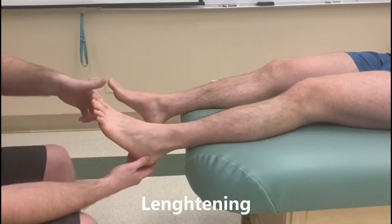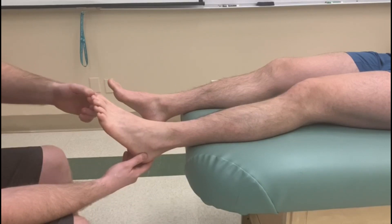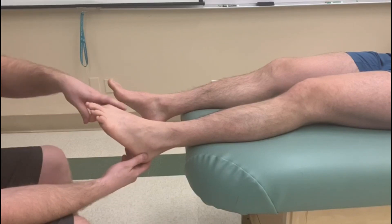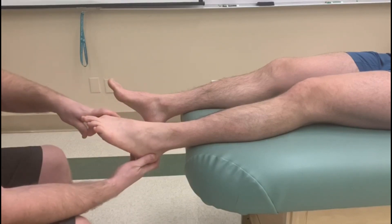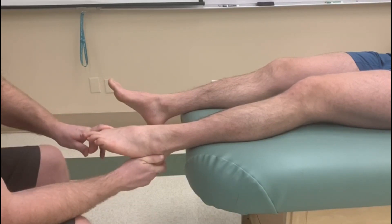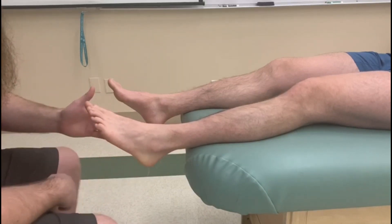For the length position of extensor hallucis longus, I'm going to start by curling his big toe in at the IP joint and the metatarsophalangeal joint. Then we'll take his ankle into plantar flexion and finally add a little bit of eversion at the subtalar joint. So there's the length position for extensor hallucis longus.